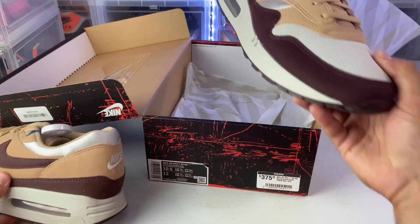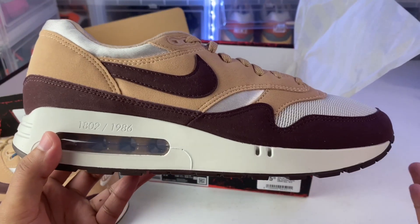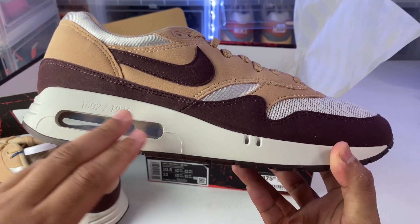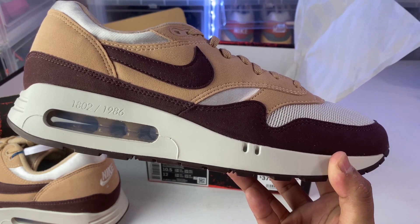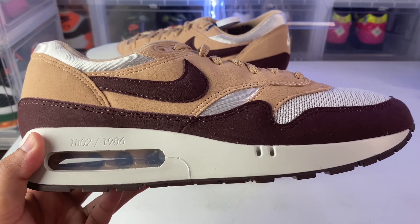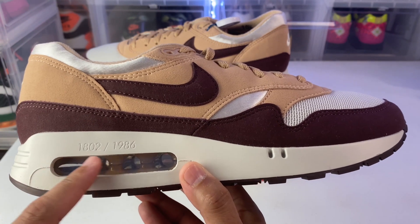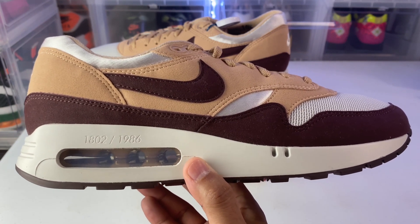They do have regular versions of each colorway that are numbered, so don't get confused — some sellers are confused too. You can see it's numbered right here, but there are actually regular versions of these pairs without the numbers, and people are charging an arm and a leg. Make sure you reach out to the seller before you buy and confirm they are numbered. You don't want to pay top dollar for a regular pair — those should be going for $250 and under. The Kids of Immigrants pair is numbered, but only on one shoe — the right shoe on the lateral side. I wish they had done both, but it is what it is. My number is 1802 out of 1,986 pairs in existence.